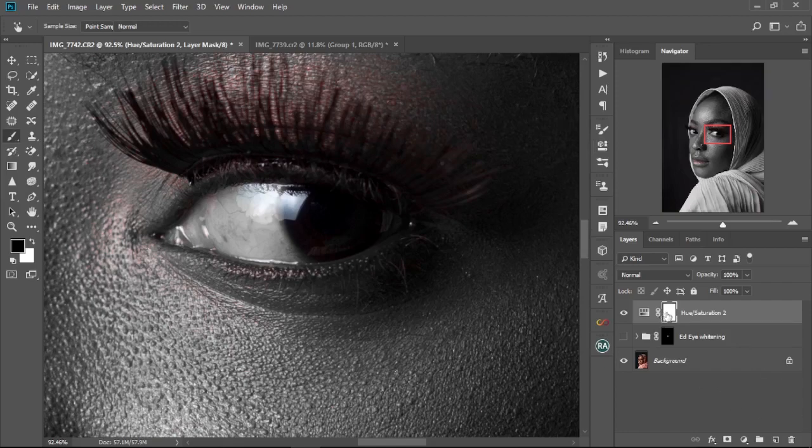Next, we're going to select the adjustment layer mask and hold Ctrl+I to invert it. Then we're going to select the brush tool with white as the foreground color — press X to set the foreground to white. Make sure your opacity is at 100, your flow is at 100, and that the layer mask is selected.